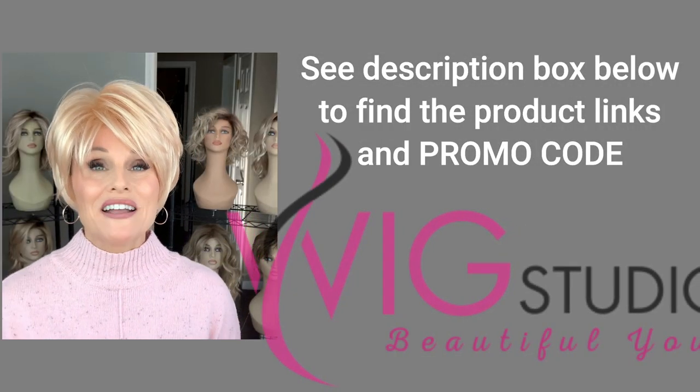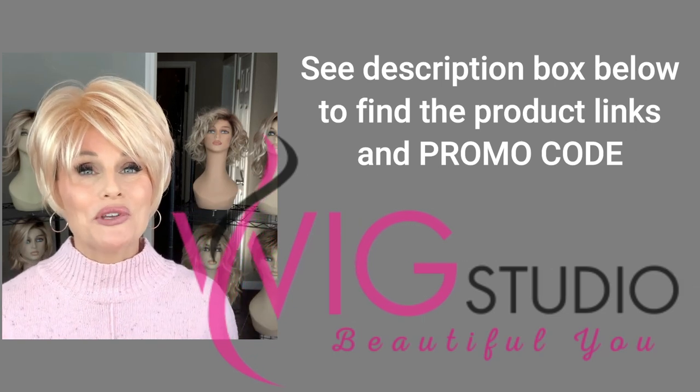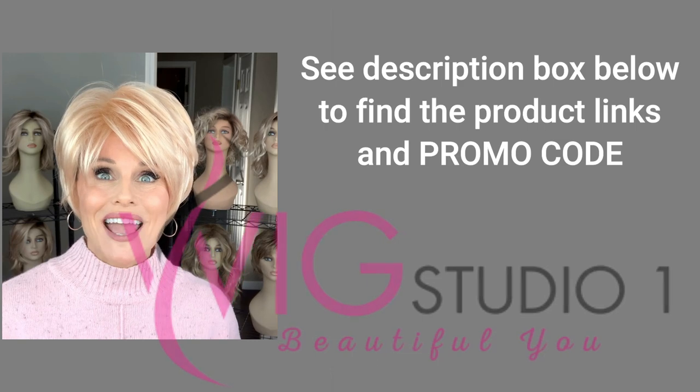I purchased these styles with my own funds from Wig Studio One. Be sure to expand the description box below — you'll find a link to the product where you can explore all of the details and pricing. Nima is a short voluminous layered style bob with a beautiful fringe, a longer crown, and a stacked back.